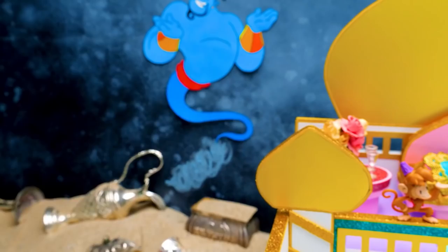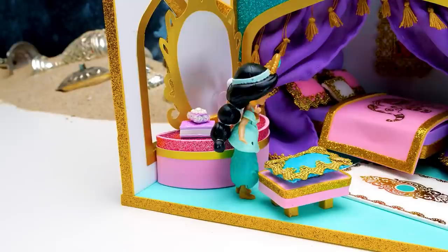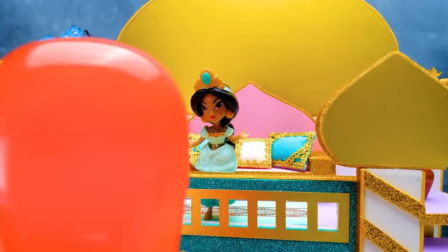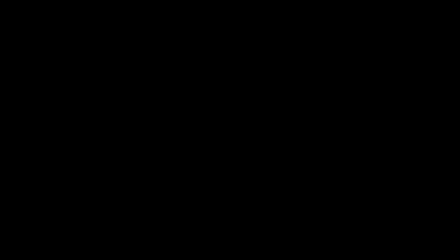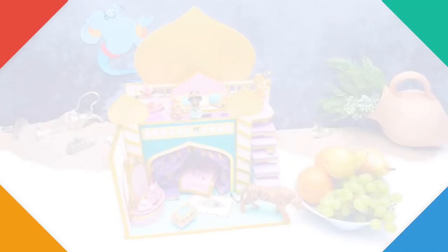Now all is perfect. Guys, I hope Princess Jasmine will like this room. She's here! Easy, Sammy. Breathe. It's just another Disney princess, Sammy. You can do it. Here she is — Jasmine meets Sammy and the guys. Jasmine says this room looks marvelous. Moreover, she asked me to take some pictures. Guys, did you like our craft today? Then give us a thumbs up and subscribe to our channel. Bye-bye!